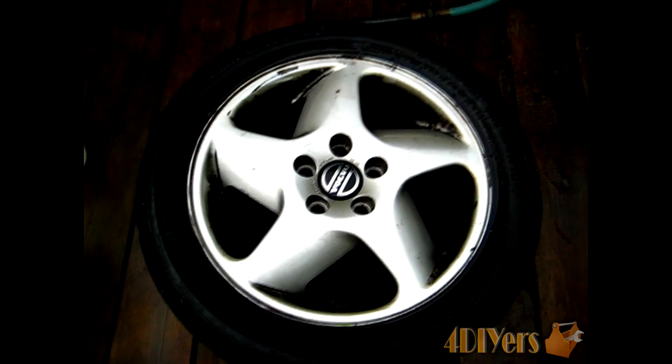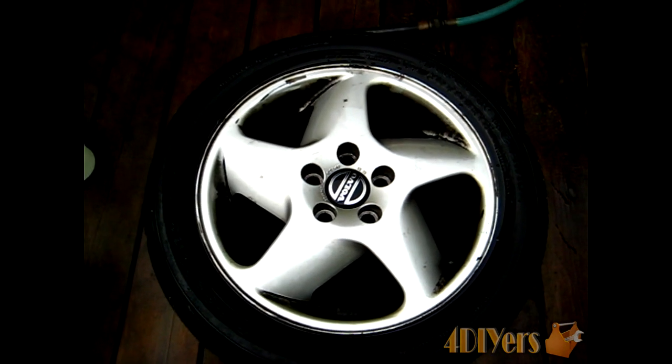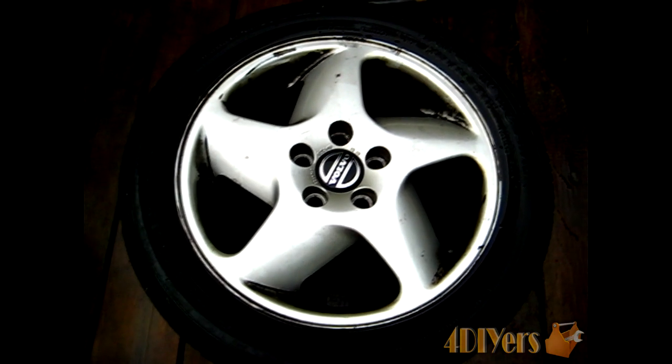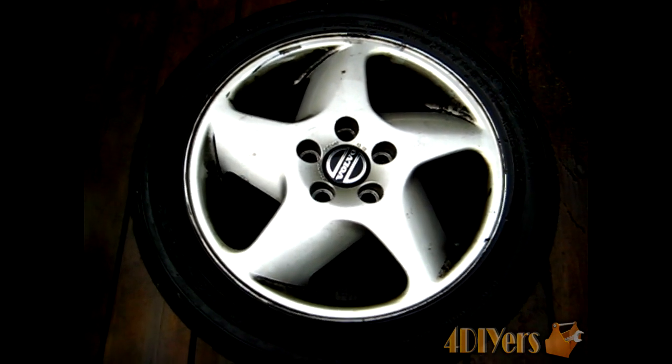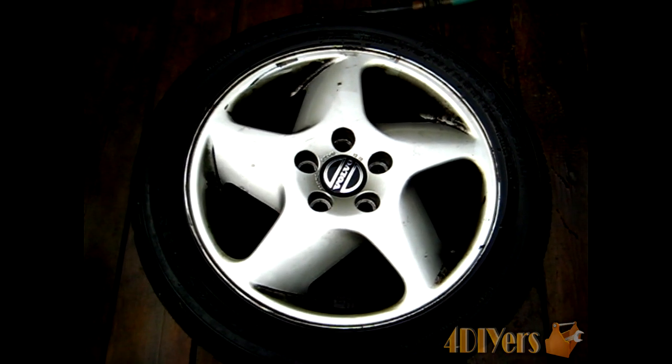As some of you might know, this stuff can be very hard to clean off your rims. It has a tendency to be a baked-on finish and most products don't actually remove it too well. It is fairly work intensive. In this video I'll be showing you what products I use and what I find works best.